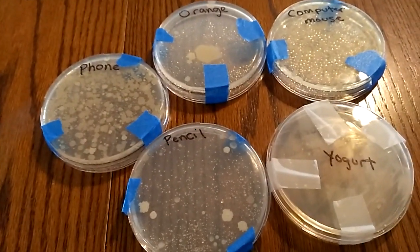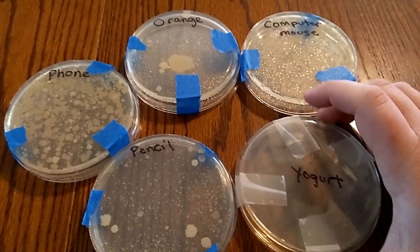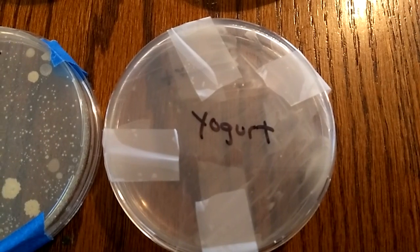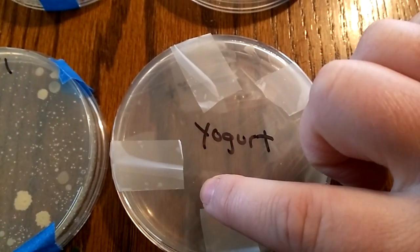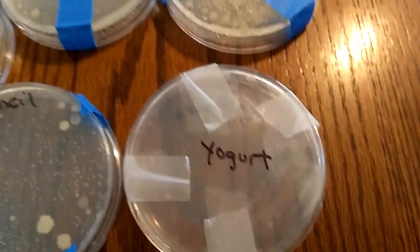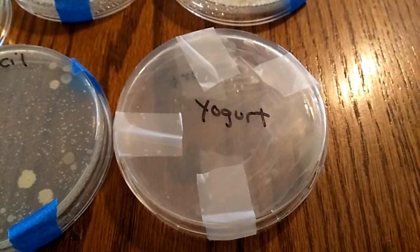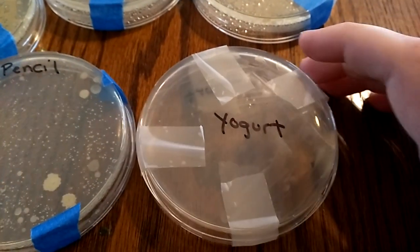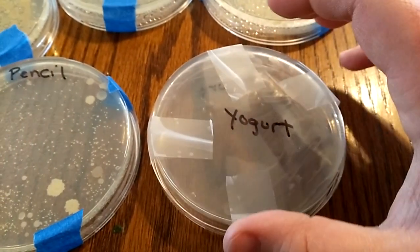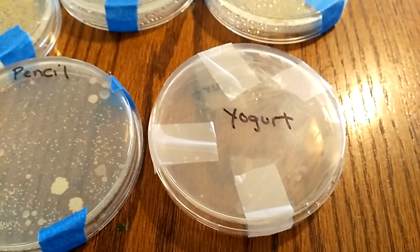Part of the experiment was to get some dishes and grow bacteria from different things. How we did these is we had a clean sterile Q-tip that came with this test kit where all the Q-tips were in a sealed container. You don't touch it to anything before you touch it to the surface you're testing, then you roll it in a pattern covering the entire dish. These dishes were closed and put inside our incubator between 98 to 100 degrees — we had it at 99.3 for about two or three days.